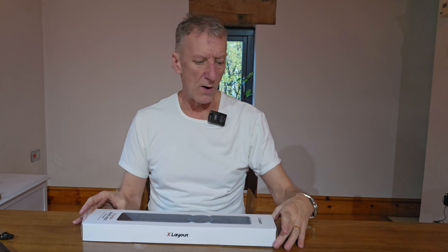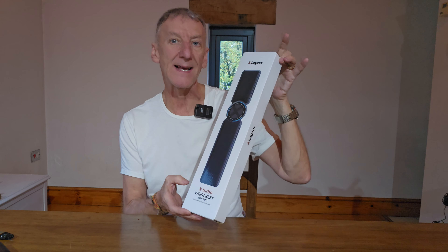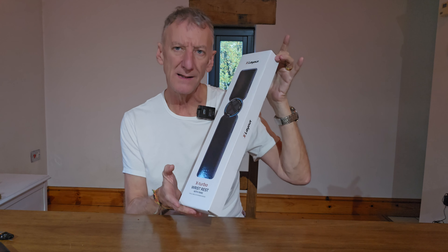Today's video is a review on the X Layout X Turbo wrist rest, and it's exceptional because this one comes with integrated fans. Let's have a closer look.